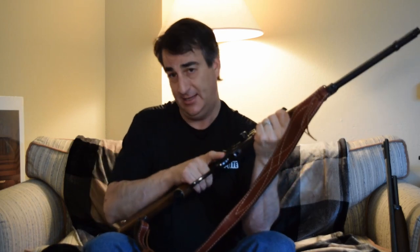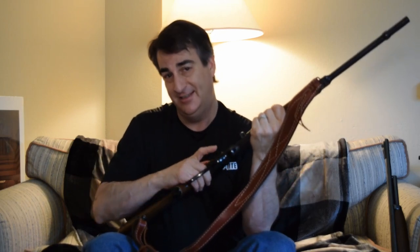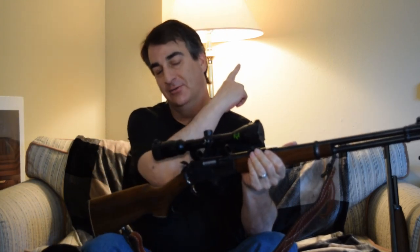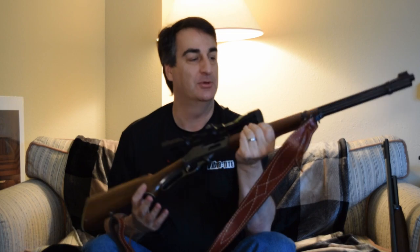We were talking about the cock — you've got half cock and full cock. We were talking about it with the single action. If you haven't seen the review on the wife's gun, I'll put a link right up here — her single action gun.